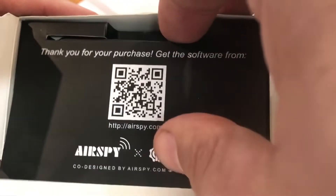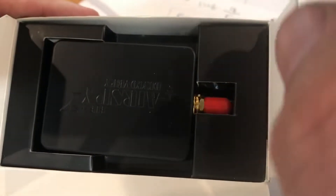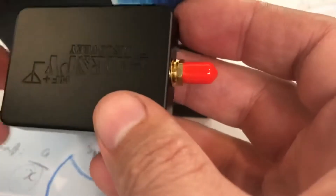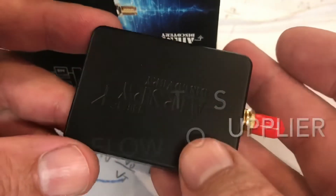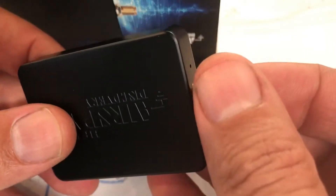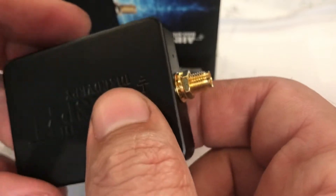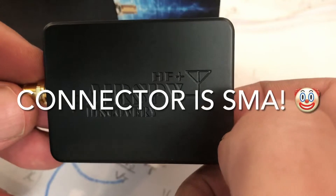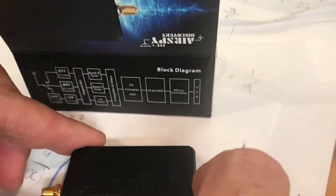Here we have our little QR code for accessing the software. I've already got that software on my laptop. And this is our wonderful AirSpy - really nice form factor on this device. And your standard connector there, TNC I think it is, and I've got a converter for that to make it BNC so I'll be able to connect it to my antenna. The AirSpy Discovery - I'm very excited about getting this cranked up and operating.